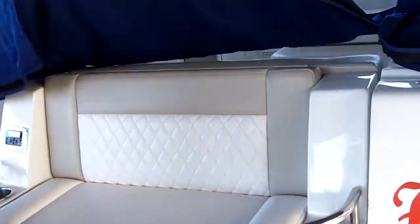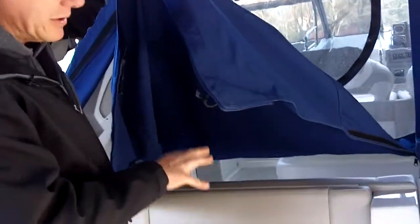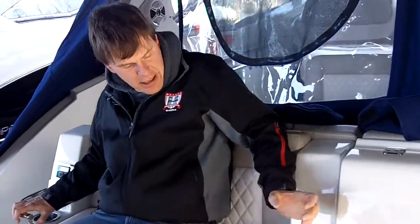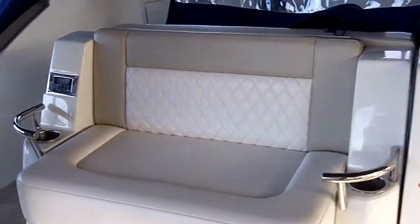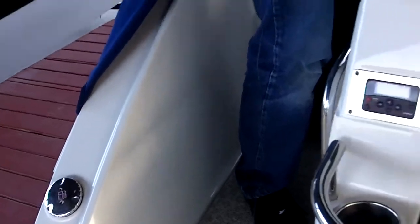The best part is this whole thing is on an electric motor and it slides forward. You could even sleep on this if you wanted to. Or instead, sit right here and put a cold one in that cup holder and watch the kids play. There are gas fills on both sides of the boat, so you don't have to remember where you're pulling up to the dock.